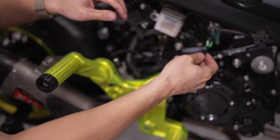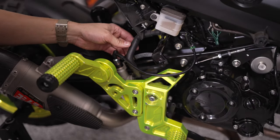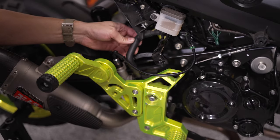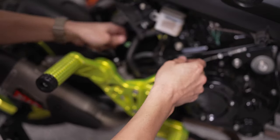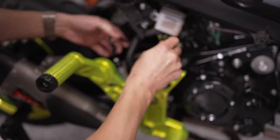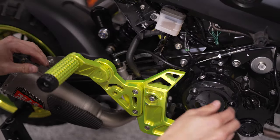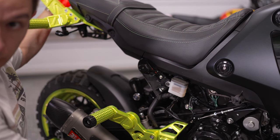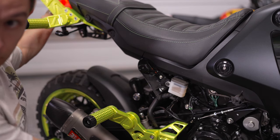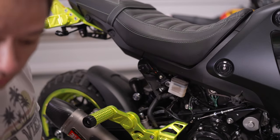This plugs into these two plugs here — I should have routed this behind the reservoir tube, so let me pull it out and reroute it. Let's test it out. It's kind of difficult to see, but you can see it lighting up when I depress the brake lever — so that's all there was to that install.